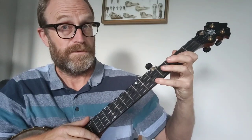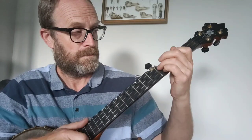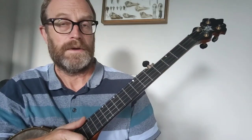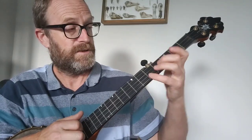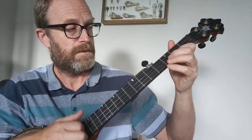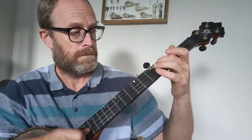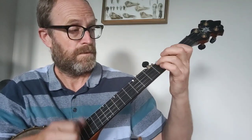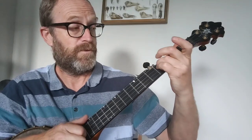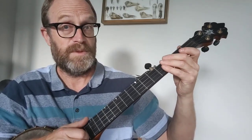That's the first half of the B part, and then it goes back to the top and back to this, and finishes where we finished before. So instead of finishing there, it finishes on — the same phrase as we had before: drop the thumb, fourth fret, open second string.